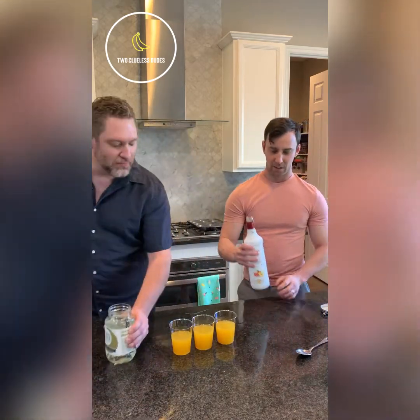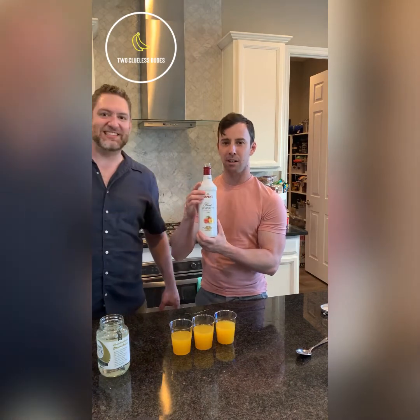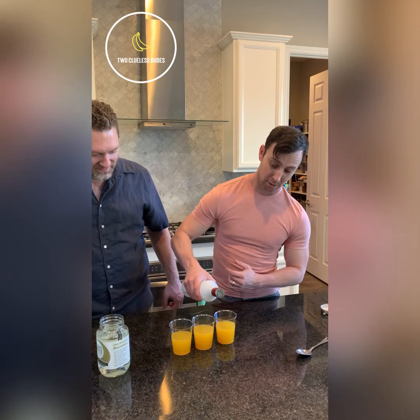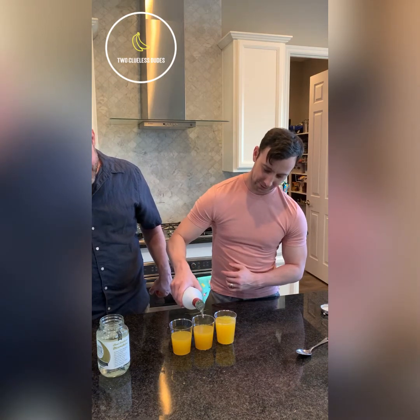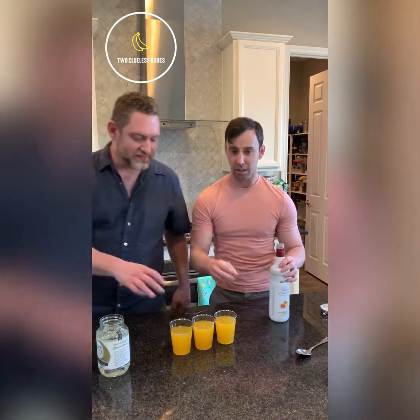All right, there we go. And then we polish it off with a little bit of peach schnapps. This pouring thing is hard. And then — invisible ice — click click click click.